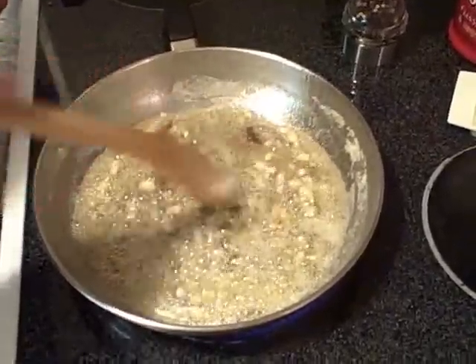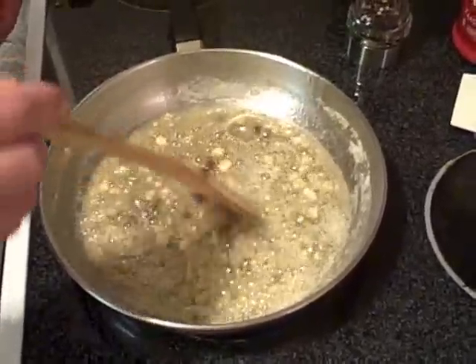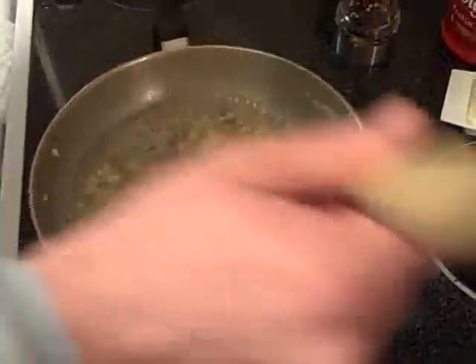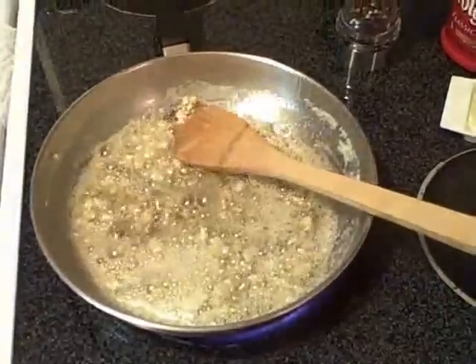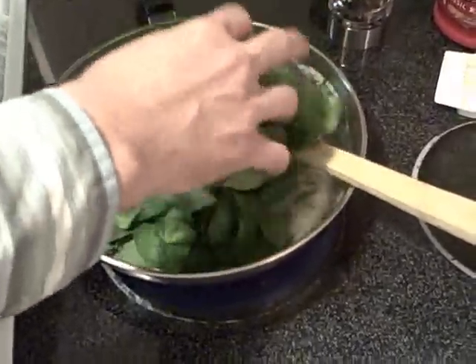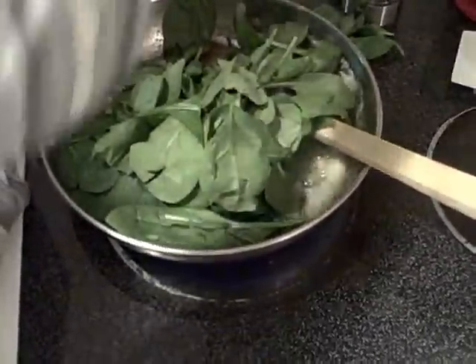Once they're mostly broken down and falling apart, we're going to go grab the spinach. Let's go ahead and add our spinach. It's going to look like quite a bit of spinach, but don't worry — it'll all reduce.